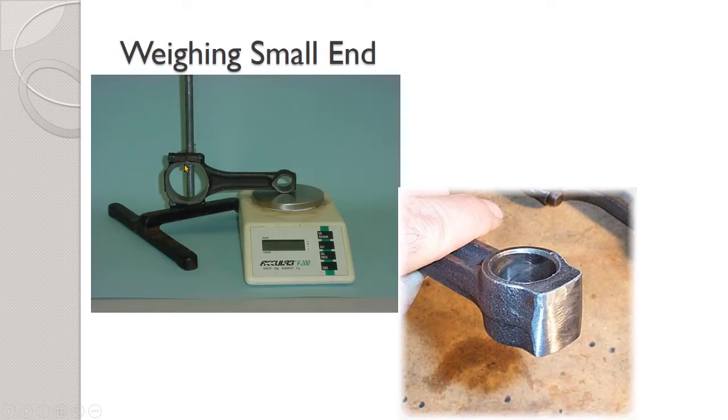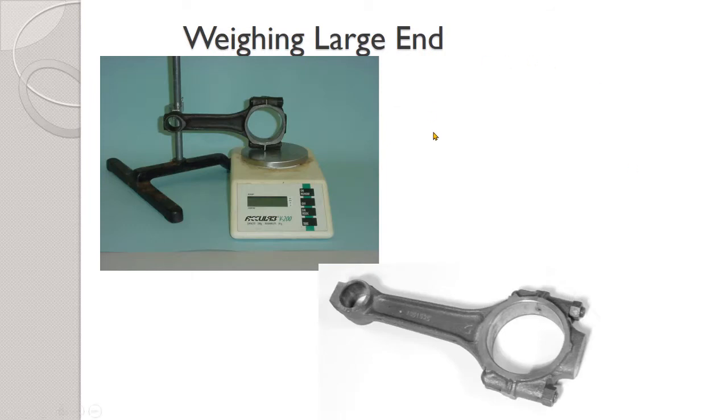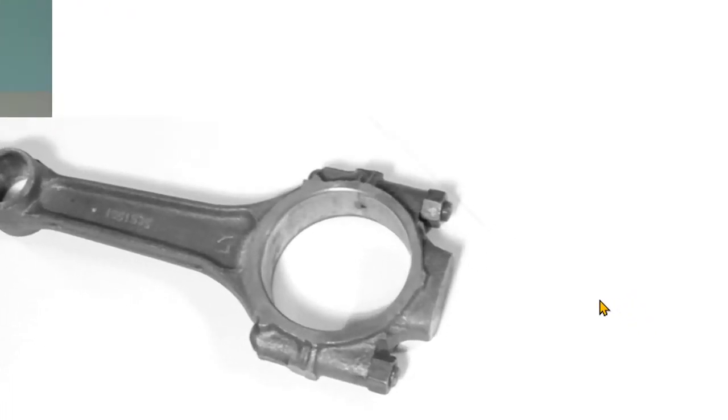Then we do the same thing with the small ends. We support the big end of the connecting rod and weigh only the small end — again, they're not going to necessarily all be the same. The heaviest ones need to be ground down. This is called the balance pad at the end of the connecting rod, and we grind away metal to lighten up the heavier small ends so they all weigh the same. Then we do the exact same thing with the big ends — we weigh all the big ends and any heavy ones get ground off. A connecting rod has a big balance pad on the end; that metal is there specifically to be removed.